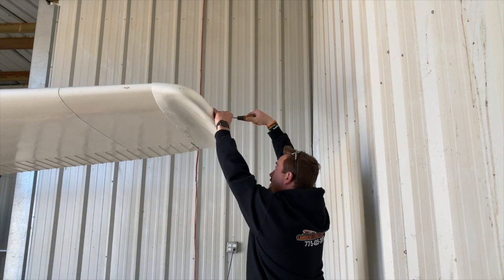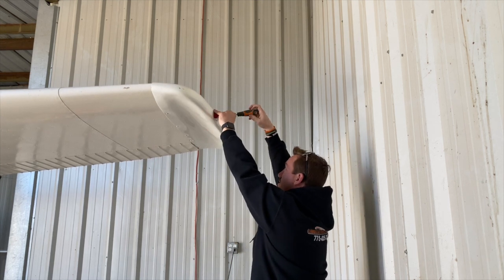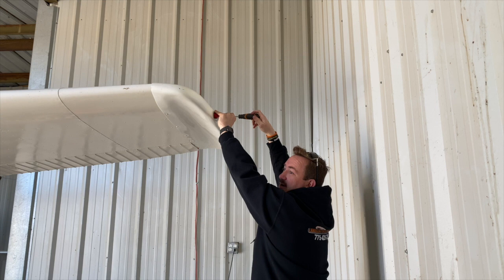I'm going to start by taking off our wing strobe cover. You gotta be really careful because this part is glass right here, so we definitely don't want to drop that. Even though we won't be using it again, we could probably get rid of it, but we might need one.